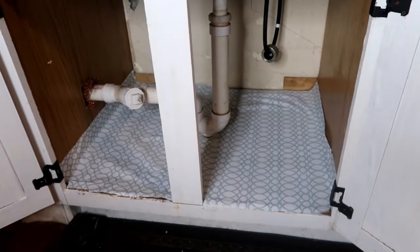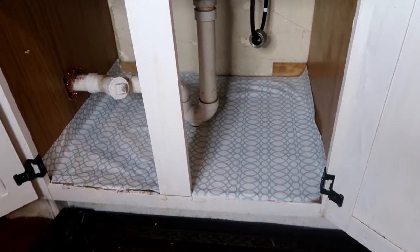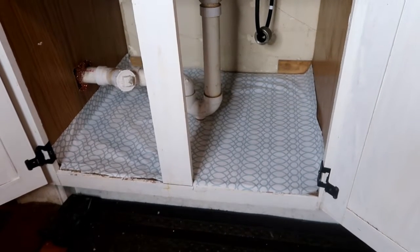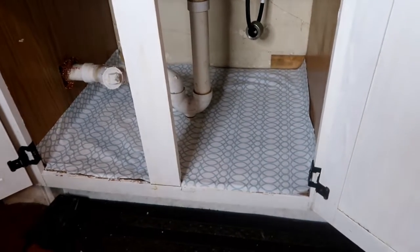And as you can see, this is kind of coming off, so I'm going to work on that. This is such an old apartment with such old wood that it's not sticking too well. So I may have to hot glue some spots, but do what you got to do.